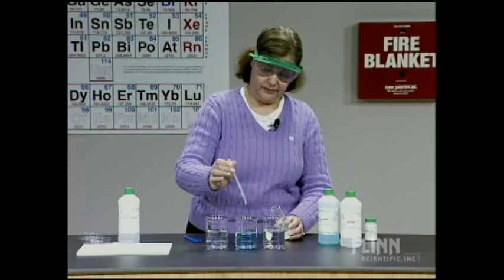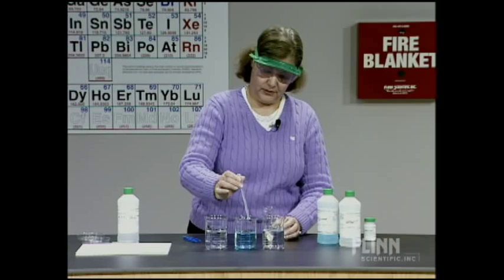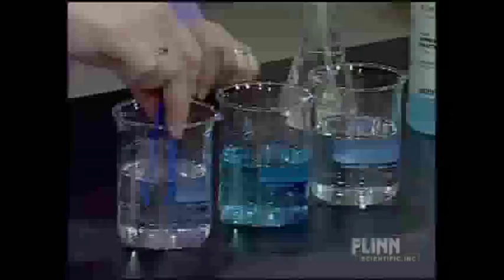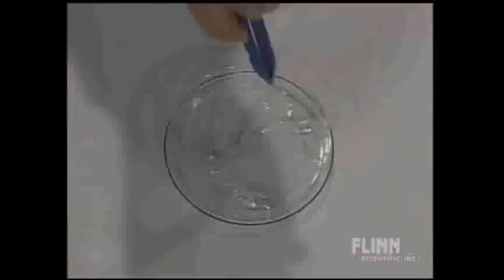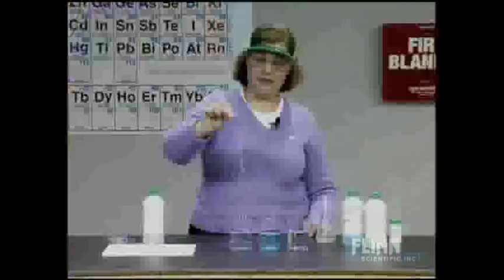Copper chloride — CuCl₂ — is my second beaker; the first beaker had calcium chloride. So we had sodium alginate, and when I add that to the calcium chloride, I essentially get what I affectionately refer to as the 'gummy worm' polymer. Remember, this is a natural polymer. We've got some calcium alginate being formed there.